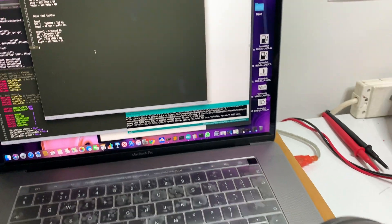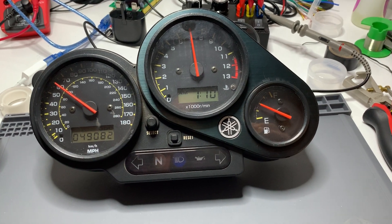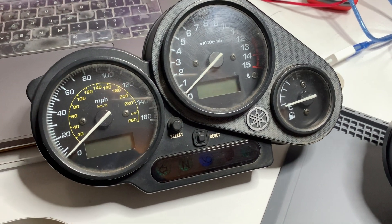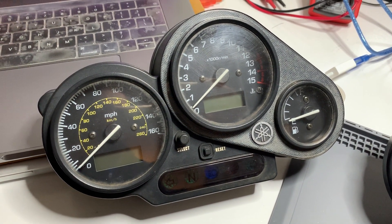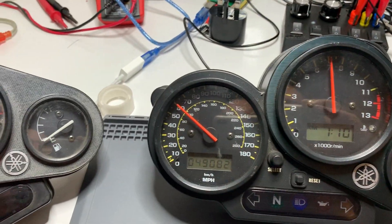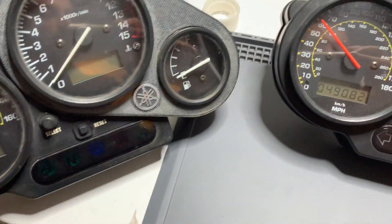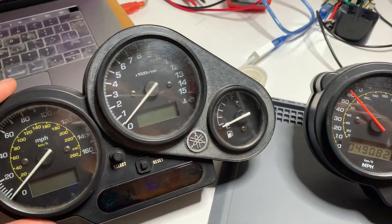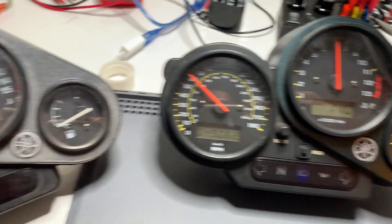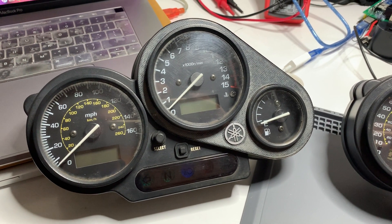I've got here the Phaser 1000 clocks from my own bike, and a set of Phaser 600 clocks I got from eBay. The main purpose of this task was to see if the wiring is the same — and looking at the back of the Phaser 600 clocks the connector is identical. I've discovered that yes, the wiring is the same, but the programming is largely different.